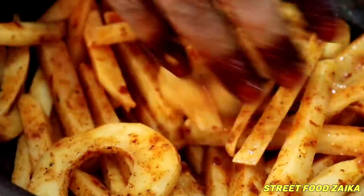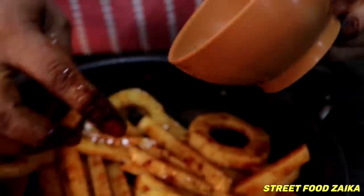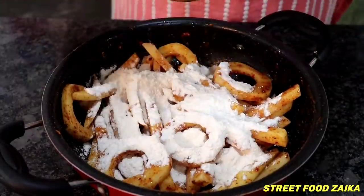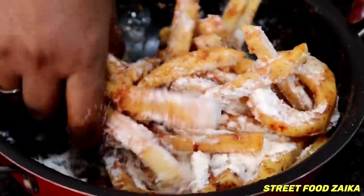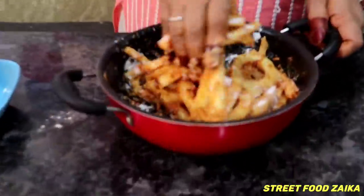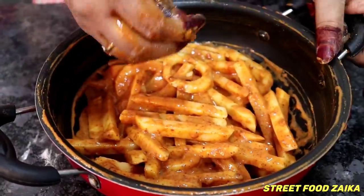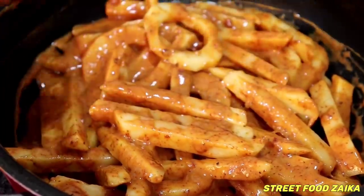I have mixed the masala in a good way. I have mixed in 3 spoons of maida. I will put it in a little bit and mix it well. Maida and masala — mix the maida and masala together well.